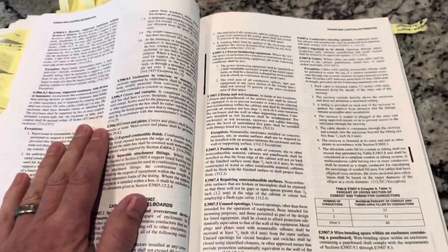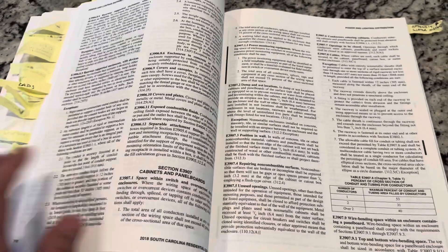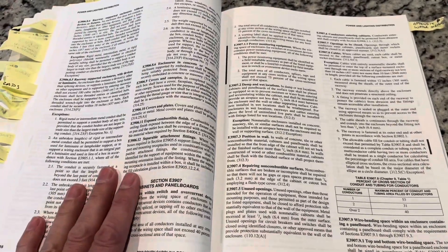12-month warranty inspection — I find this all the time. Every panel board has already been approved by the authority having jurisdiction.